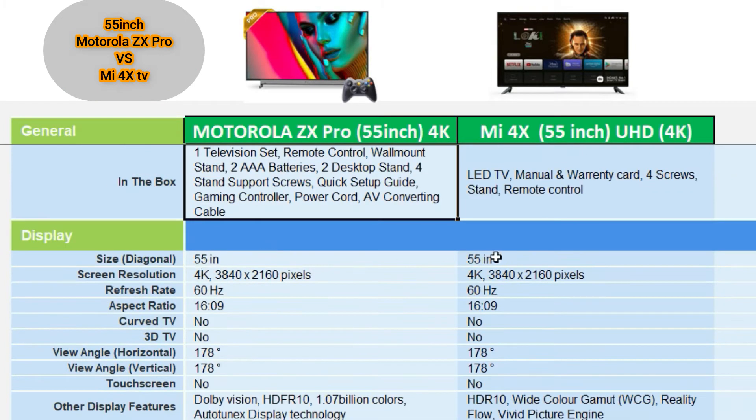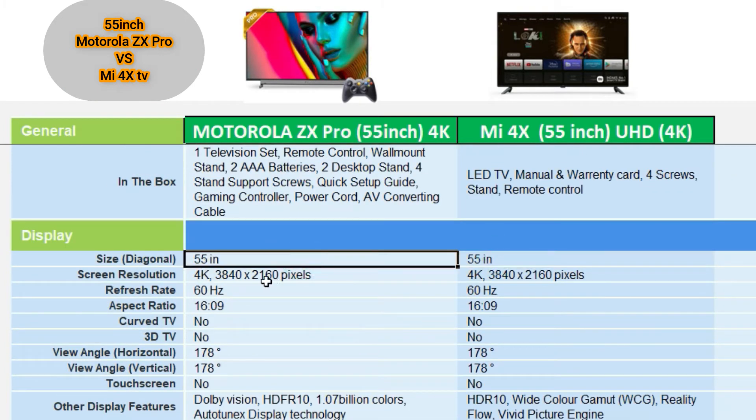Both TVs have a 55-inch screen with 4K resolution and a 60Hz refresh rate. The aspect ratio is 16:9, and the viewing angle is 178 degrees both vertical and horizontal. Both feature a bezel-less design and a slim profile.